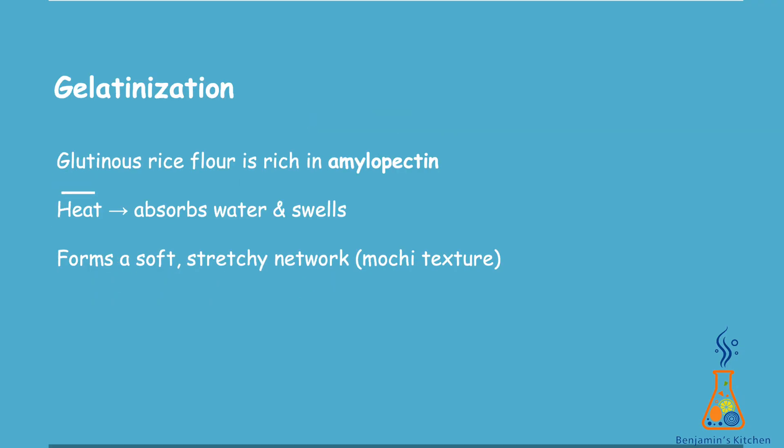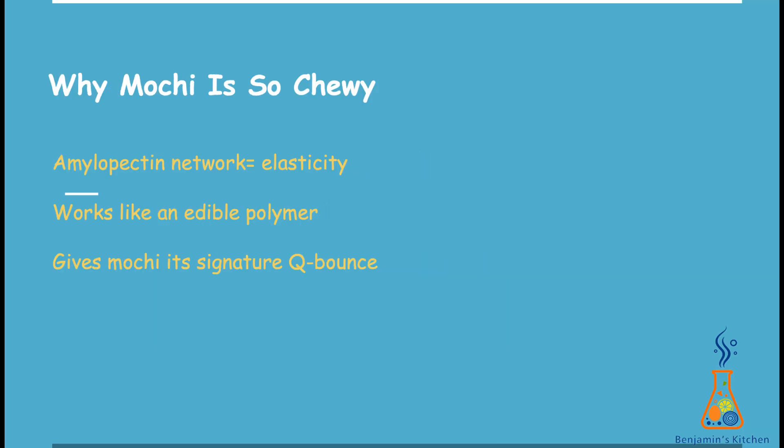Let's look at what happens to the glutinous rice flour. It's packed with a special type of starch called amylopectin. When heat comes in, the starch granules start absorbing the moisture from the banana, then they swell, break open, and turn into a sticky, stretchy gel. This entire process is called gelatinization, and it's the reason our mochi roll becomes soft and bouncy.